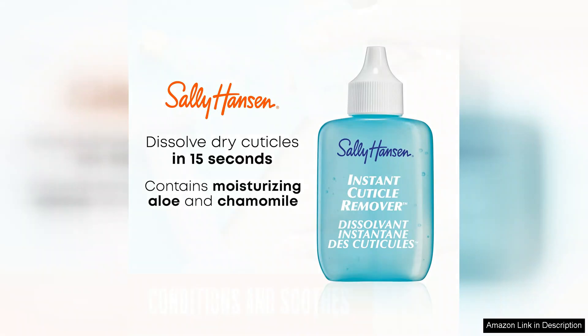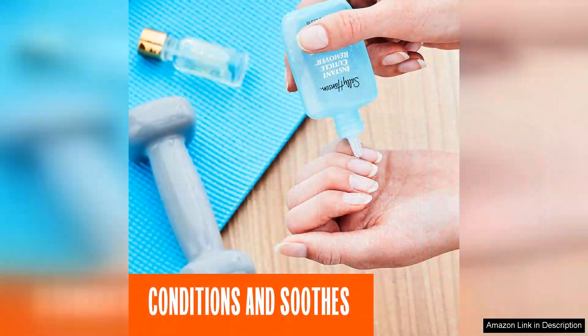However, it's essential to use this product as directed. Overuse can lead to excessive removal of cuticles, which is not advisable. A little goes a long way, and using it sparingly will yield the best results.